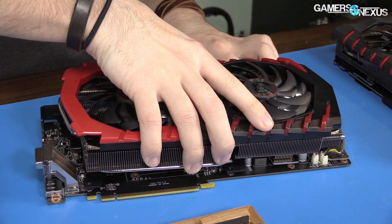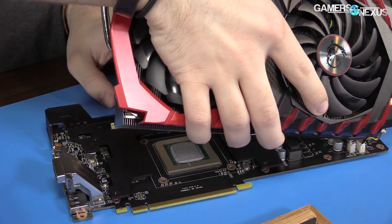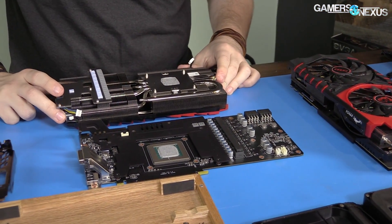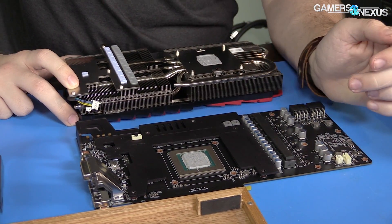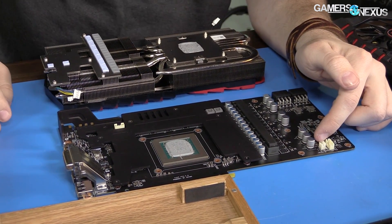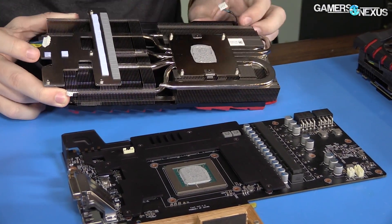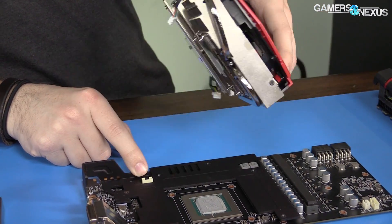Pulling the cooler off, we get caught by some cables. There's one over here for the LED. That four-pin cable, despite being a four-pin, goes to the LEDs — specifically the MSI nameplate right here. Now that the PCB is exposed, tapping the wrist strap. We can see two fan headers and a power header — the four-pin confirmed going to the LEDs.